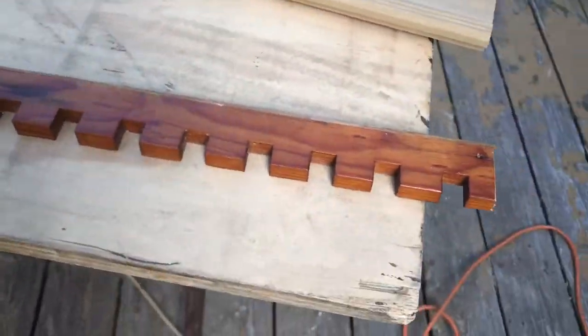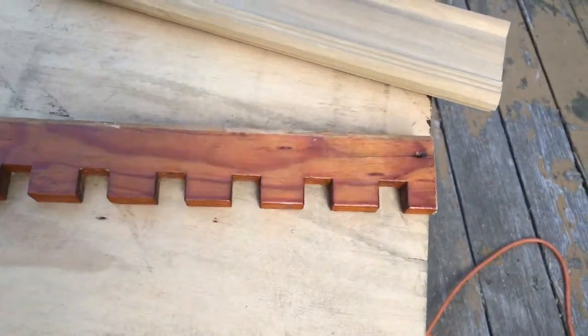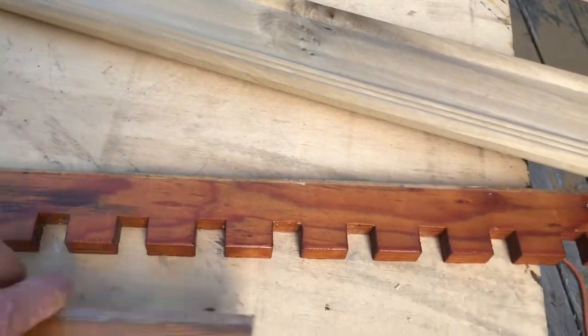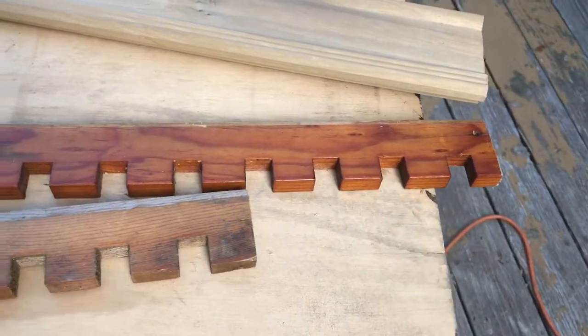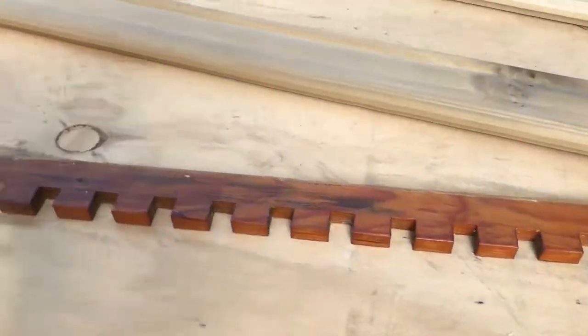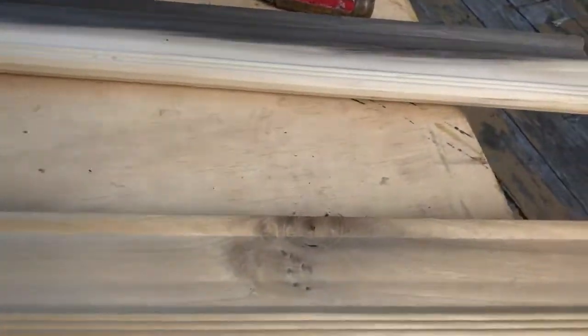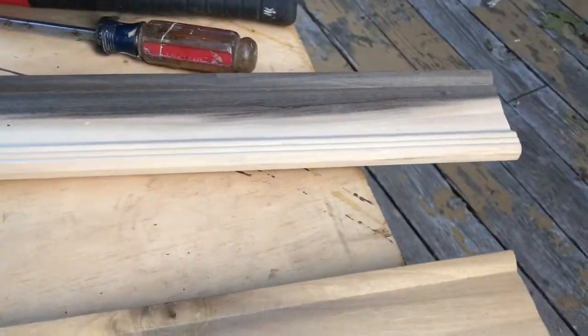I've got some wood here that I had in the basement. This is the dental trim that was up in my drop ceiling in my living room that I took off and reused again with the vaulted ceiling that I made. I'm going to use it underneath the shelf like this. These two pieces are the same although one's much darker — this is a poplar wood and it's a stock frame.